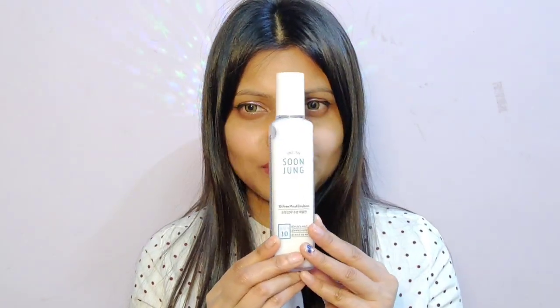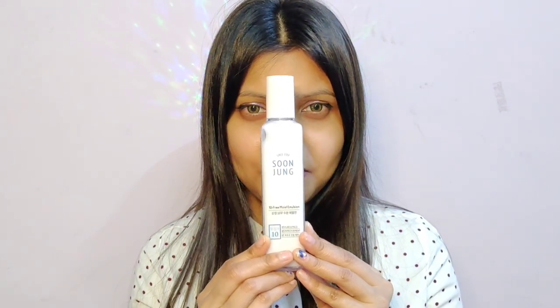Now I will be using an emulsion from the brand Etude House Sun Jam. This is an emulsion which is not a thick moisturizer but very lightweight — great for all those humid days. It comes in a pump bottle and you can easily dispense the product. I will pat it on in a patting motion. Don't try to pull or tug your skin too much — you can develop much more sensitivity that way. Just pat it so that it can seep through the layers of your skin.